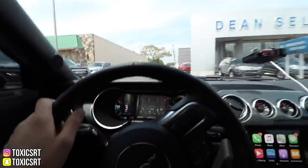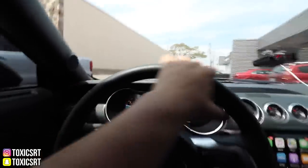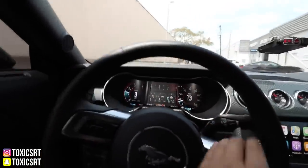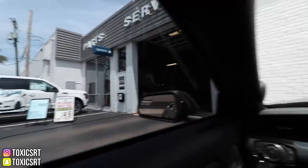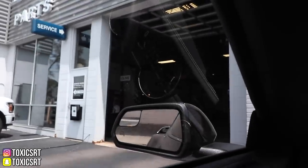So there's a few Mustangs right there. We're going to go back here to the parts and go get the O2 sensor. I'll be right back — I'm going to go in there, pick it up and come out.